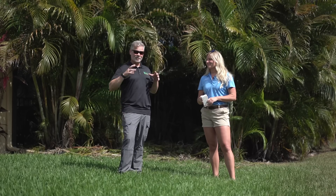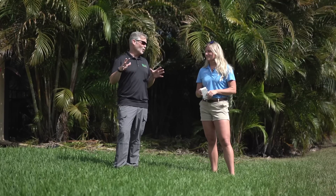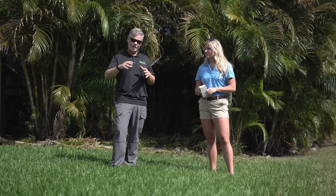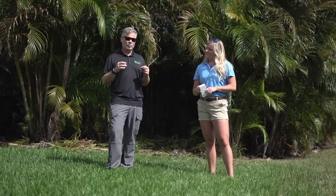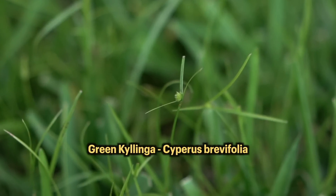Welcome back to another video. Today we have a special guest — Cassie Reed from Gowan USA. They make a product that's going to help me today in my lawn and in my neighbor's lawn. A lot of you that live down here in Florida and the south have the same problem, and it's a problem with sedges. Specifically in this area, green Kylinga.